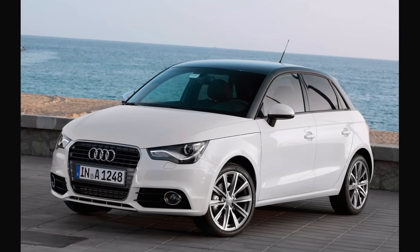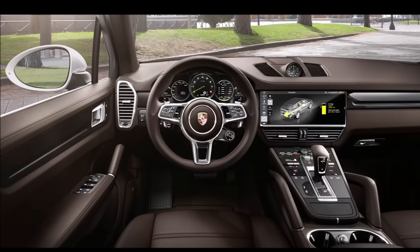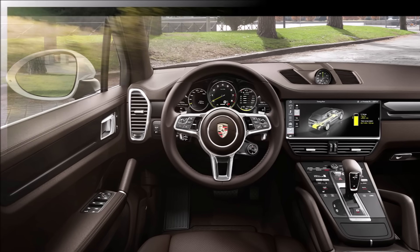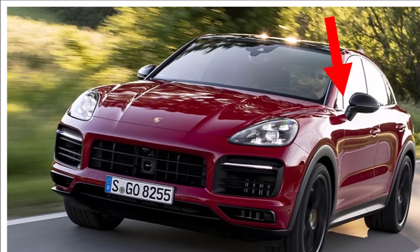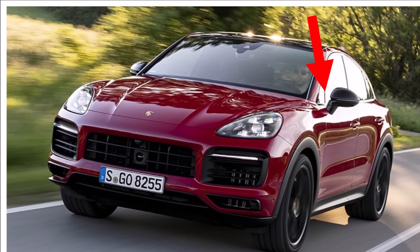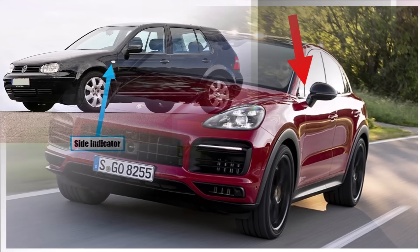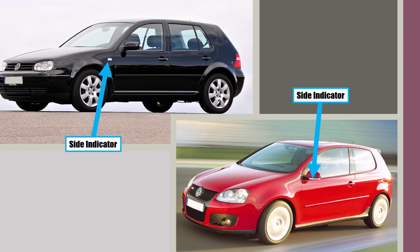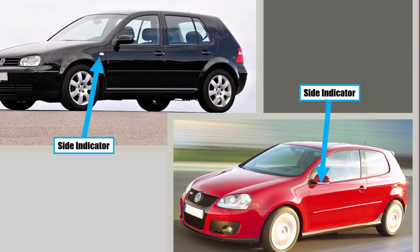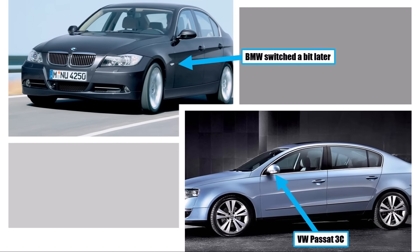Manufacturers now turned to mount the mirrors on top of the door. Especially with better insulation and electric cars, aeroacoustics has become a very important field and companies try to optimize this area as much as possible. So with the mounting point below, there are no turbulences on the side window anymore and the car is quieter. Also there was a chance to get rid of the hole in the fender for side indicators, which is an additional production step, and so many manufacturers brought their indicators into the mirrors.